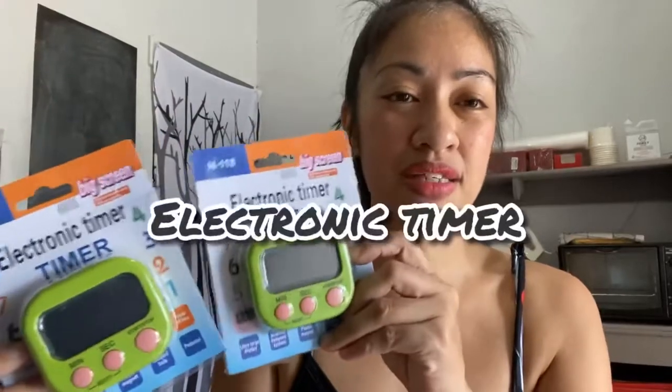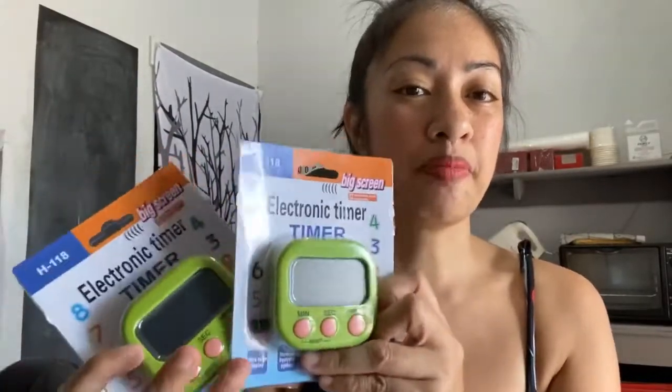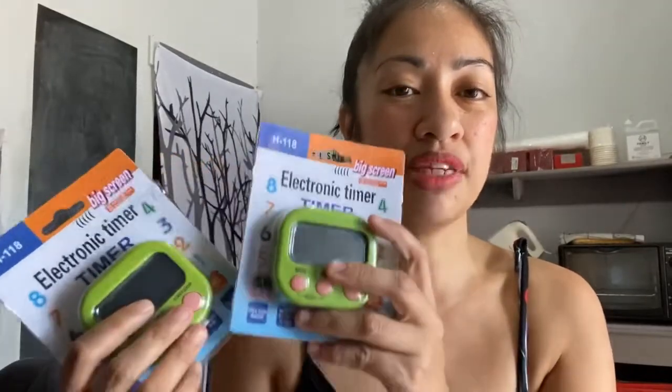What we ordered is this electronic timer and a mini digital scale. We've wanted to have one of these for a long time but it's hard to find one in nearby stores. Including the timer — because what we use to time our baked goods is a phone and it's so hard. We bought two timers because of course our baked goods don't all go into the oven at the same time, so we need to time them differently. Let's go first with the electronic timer.